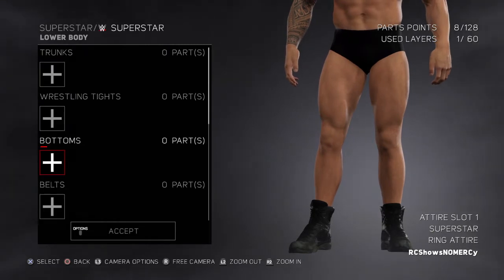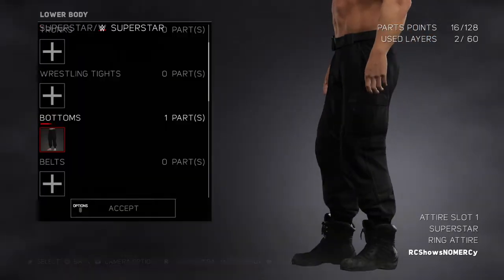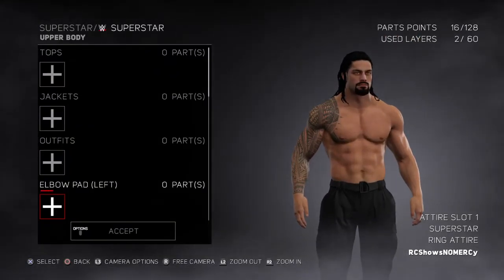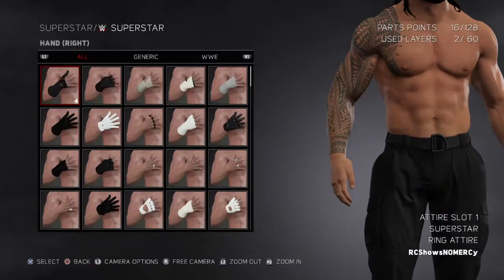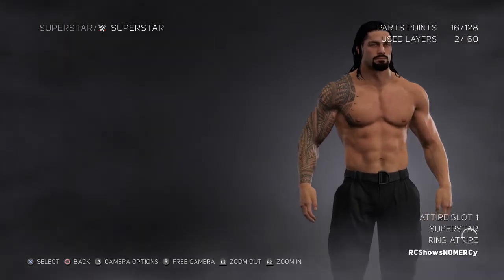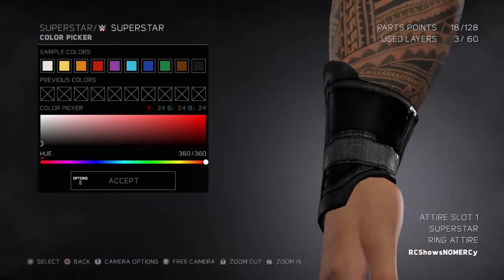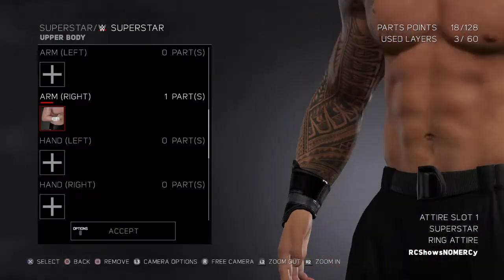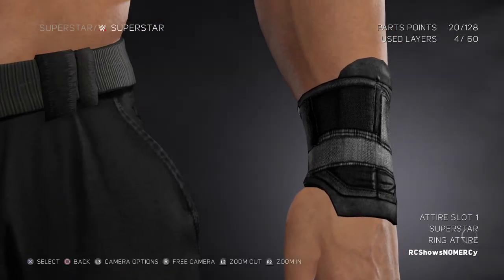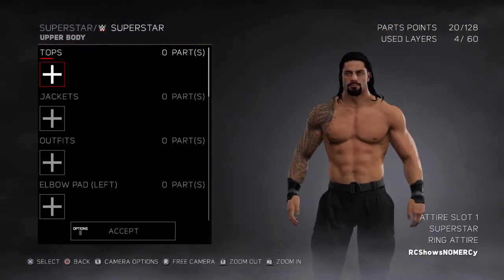We'll find this — go to bottoms. We're gonna go to hands, nope. We're actually gonna go to arms. Alright, get his wristband arm bands. And we're gonna go to tops.